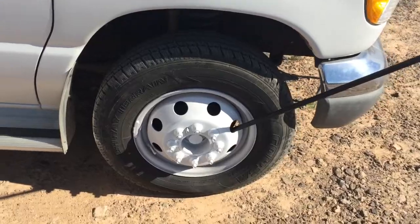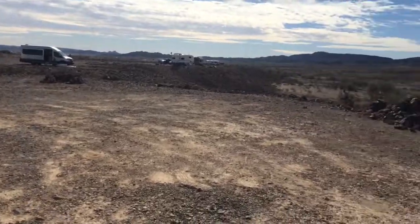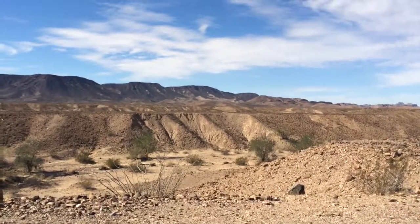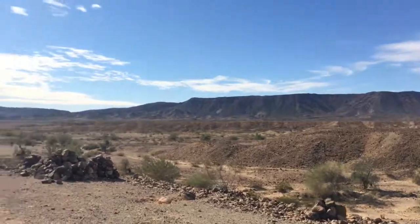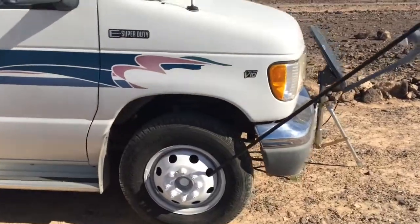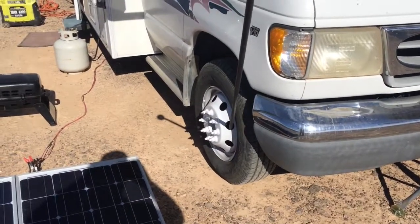I'm going to go to the southern end zone, down here above the long-term BLM lands. I paid the 180 and get my choice. Yeah, wheels are done.